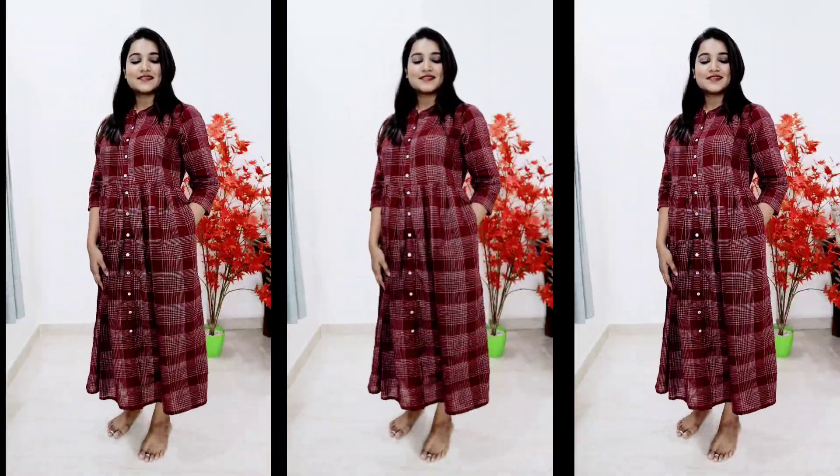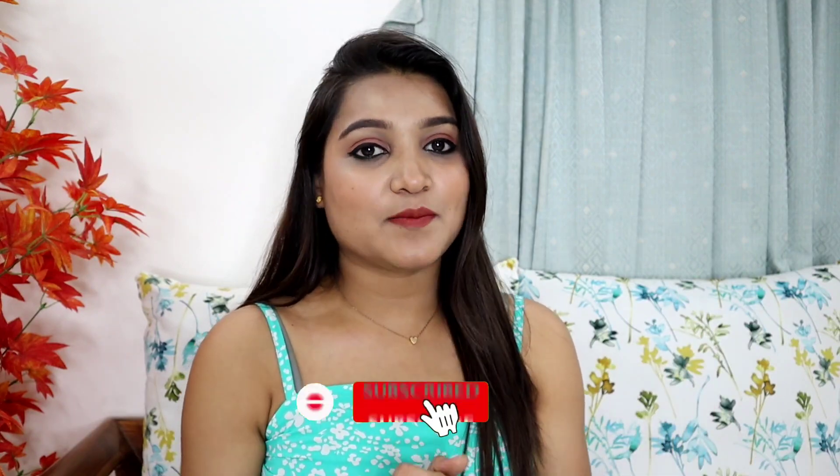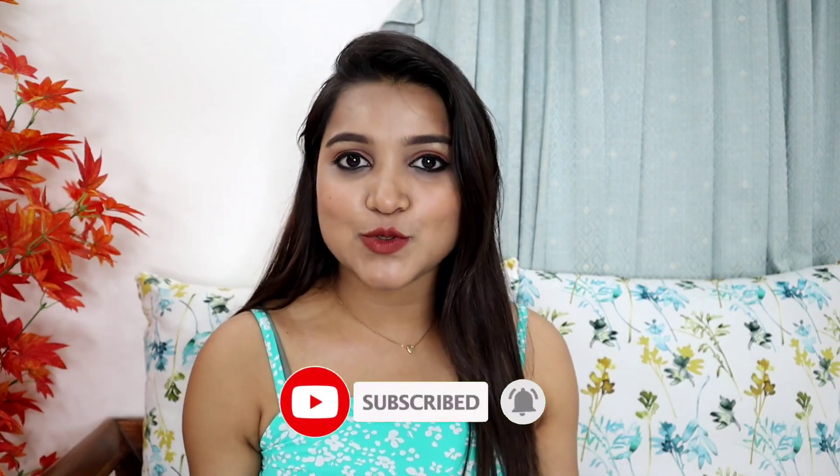So here is our Myntra kurta haul video. I hope you liked it and I hope this was a little helpful for you. If this video was helpful, please subscribe to my channel, hit the bell icon, like and comment below, and watch my other videos too. We have already completed 5,000 subscribers and with your support we will complete 10,000 subscribers. I will see you in the next video — bye bye, thank you!